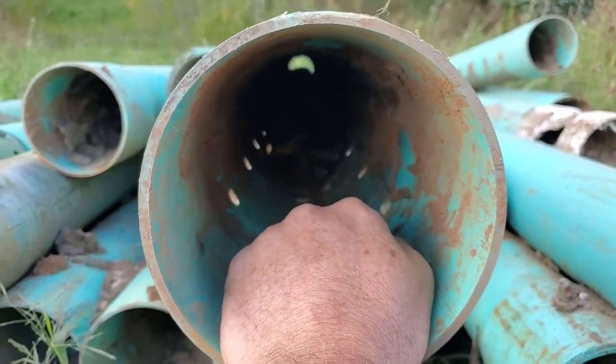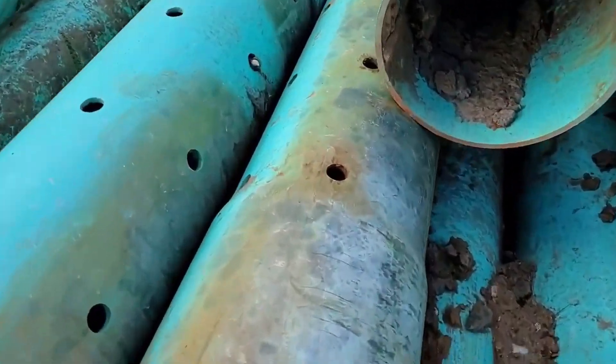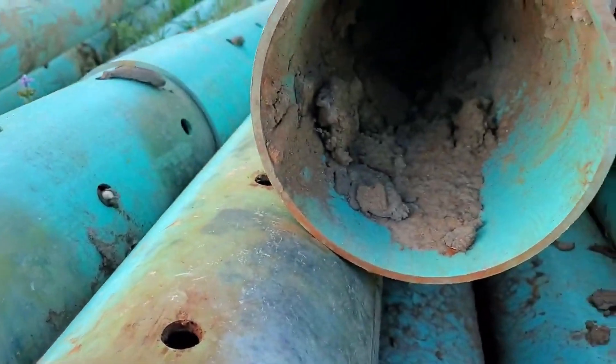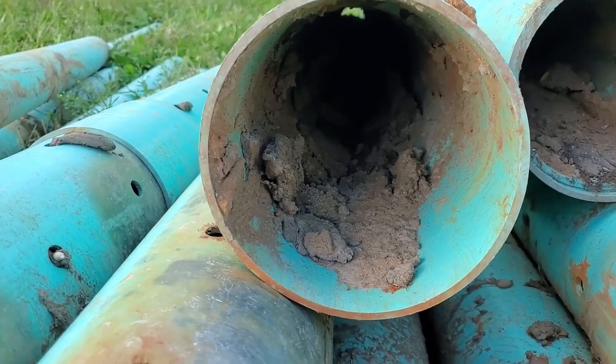This was installed on a 2% slope, and everybody wants to say PVC pipe doesn't silt up. Well, I don't know what to tell you, because this system cost the community tens of thousands of dollars.